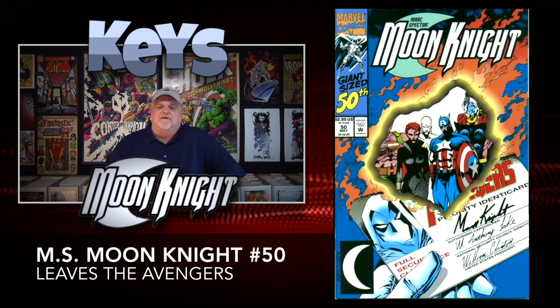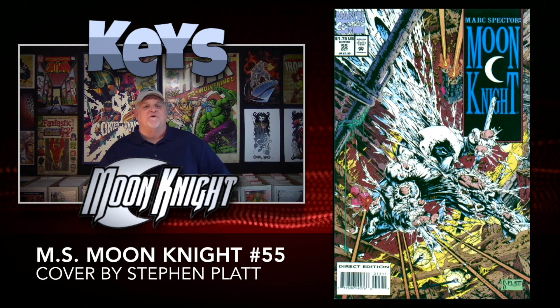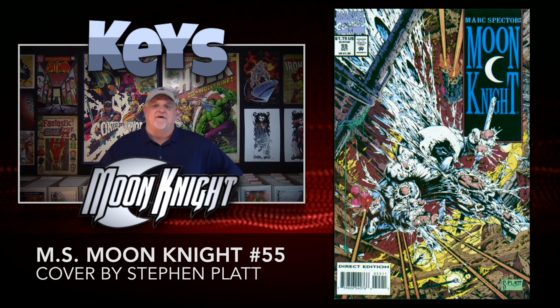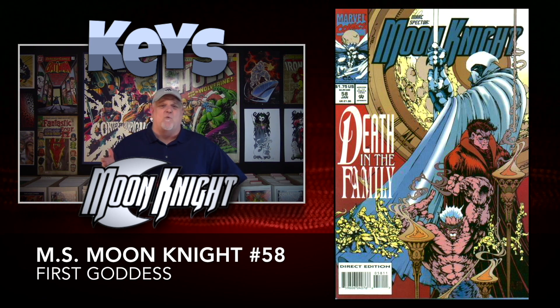Then we have the infamous number 50, where Moon Knight leaves the Avengers — you can get this book for about $3, probably still in your dollar bins. Issue number 53 has the first appearance of the group Hellbent, with all kinds of characters making their first appearance including Nash, Fissure, Lowdown, Tailspin, Triplex, and TKO — also about $3. Issue number 55 is the first cover by Stephen Platt, a little more expensive at about $25. Issue number 57 is a fan favorite with a guest appearance by Spider-Man and the first appearance of the character Dusk — this book runs for about $50. Issue number 58 has the first appearance of Goddess and all of her counterparts, around 20 characters inside, and you can get this book for about $8.